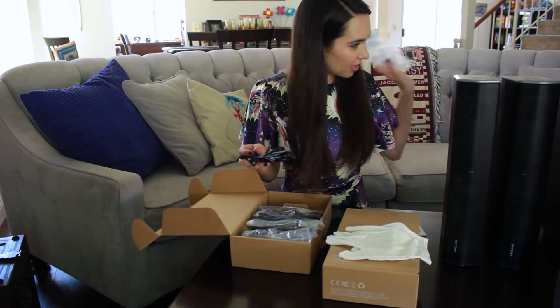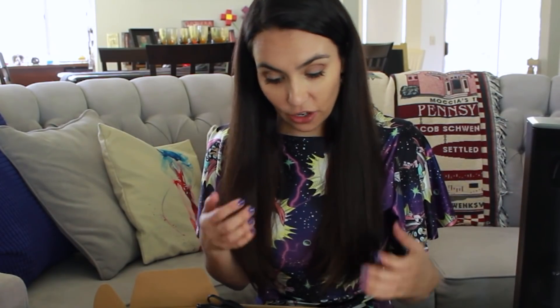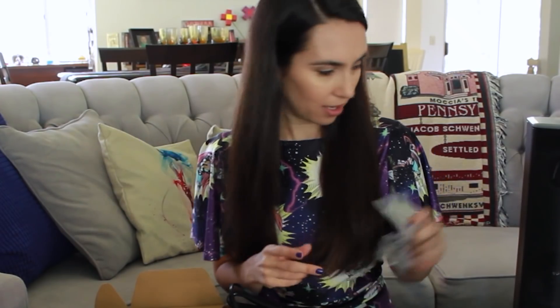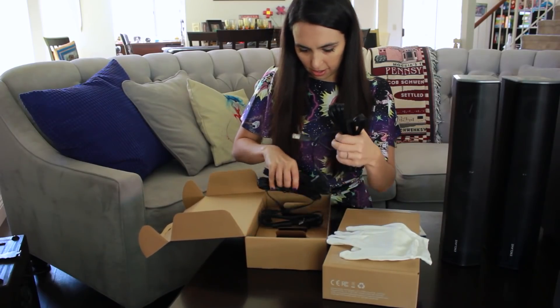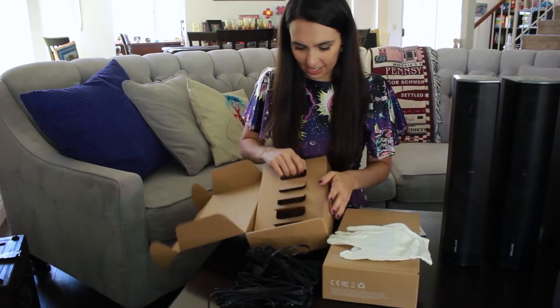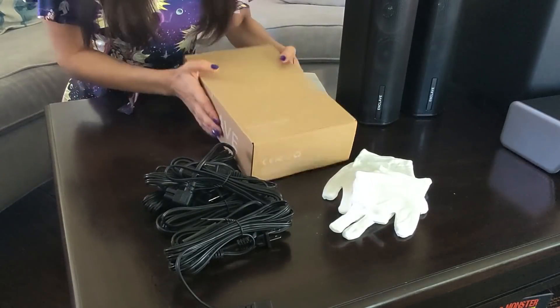Now you might be saying, "Trisha, I thought this was a wireless system — why do we have lots of wires?" Well, my guess is because these are power cables for the speakers. While the speakers communicate with each other wirelessly, as far as power goes, they are not battery powered, so you will need to plug them in. So there are all of our power cables.